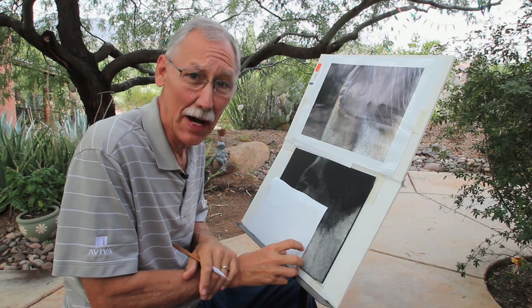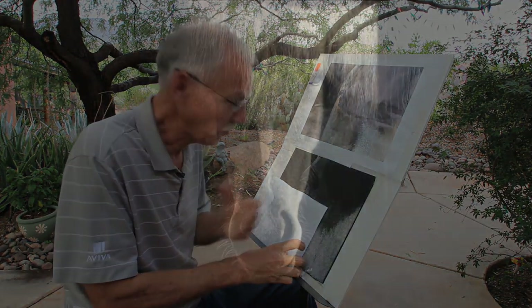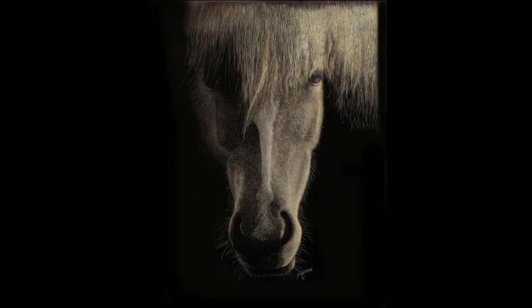My name is Paul Hopman, and I'm a scratchboard illustrator, and this is what I do. This is the Art of Scratchboard.